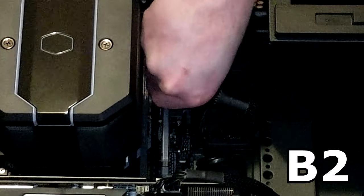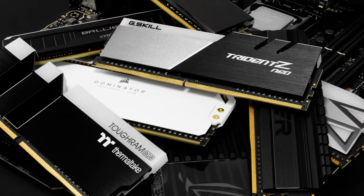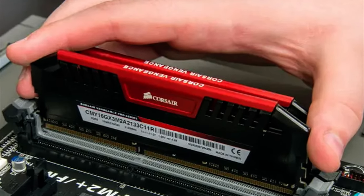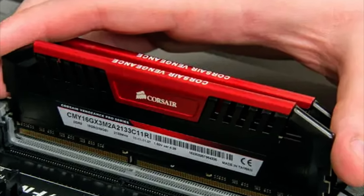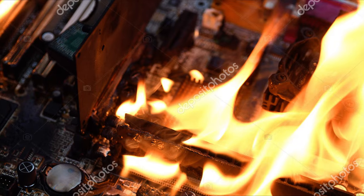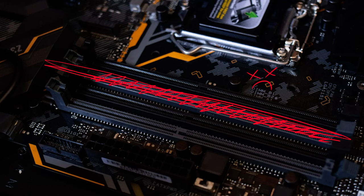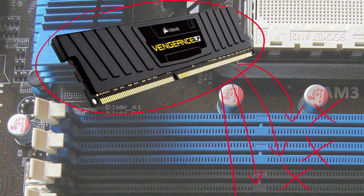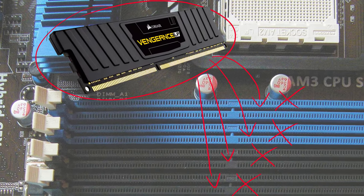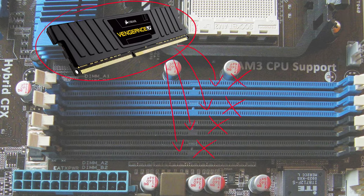In this case, it would be slot B2. Attempt to do this with every single RAM module you have, one at a time. If none of your RAM works in one slot but it does in another, the culprit is probably the motherboard. Unfortunately, there isn't much you can do about this other than replacing the board, or just continuing to not use that slot. However, if one of your RAM modules does not work in any slot but the rest of your RAM will, that means it's that specific RAM module's fault, which is a much easier replacement.